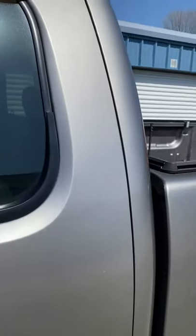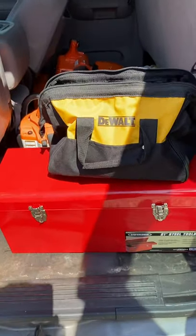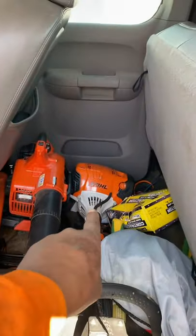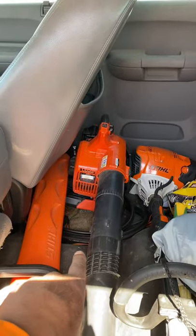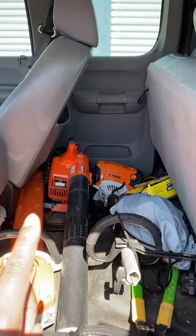Let me show you what we load inside the truck. Got my toolbox, my drills, a Stihl detachable, my hand blower, some snips, hedge trimmers, trash cans, and jumper cables. All right guys, so that's what I'm going to start the season with — heading out to the first yard.